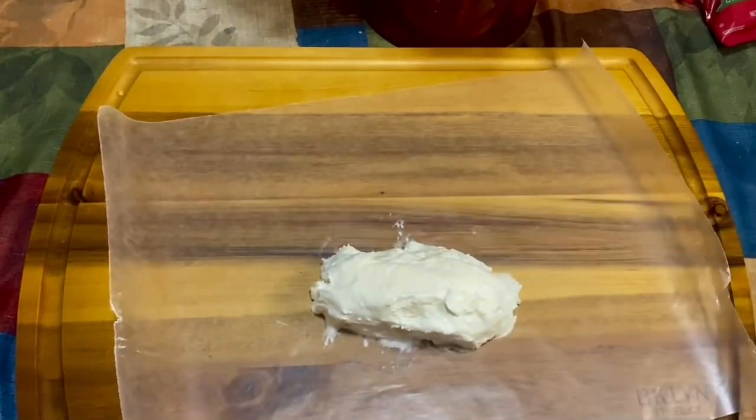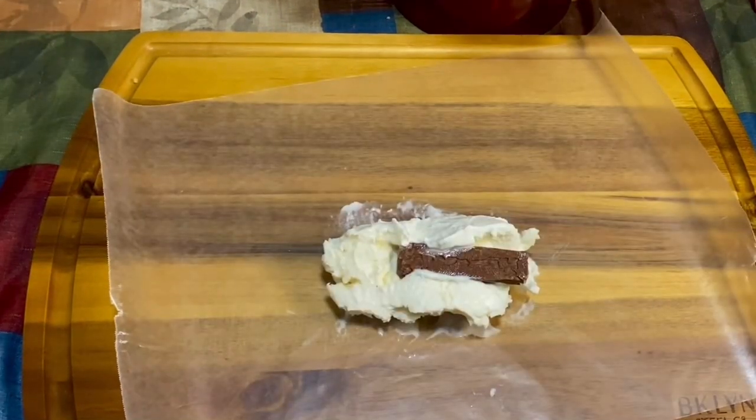Once we flip it over, we're going to cover it on the other side.